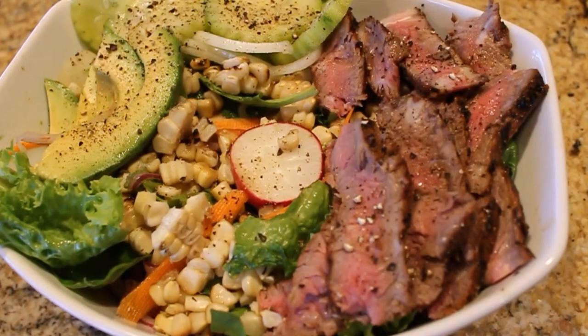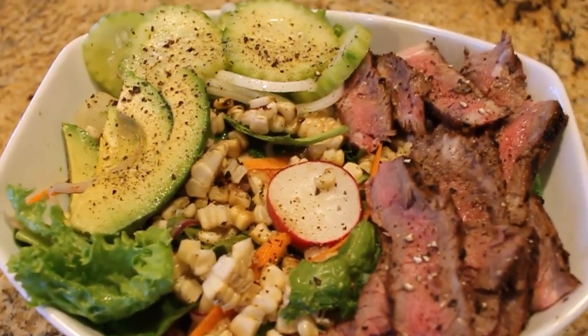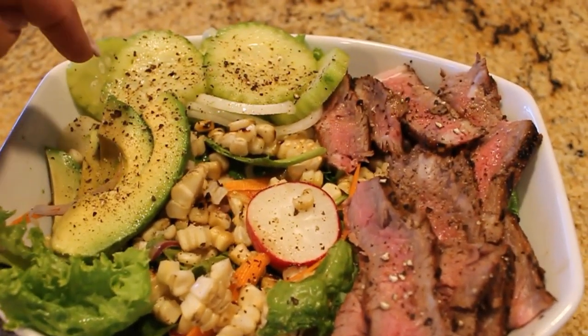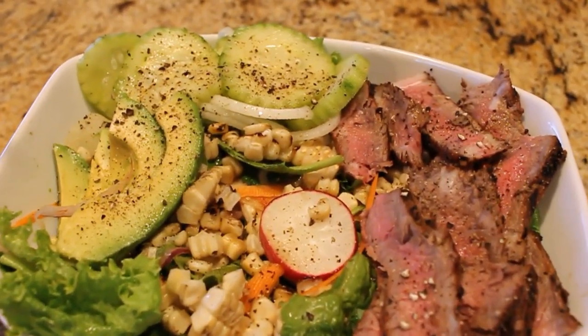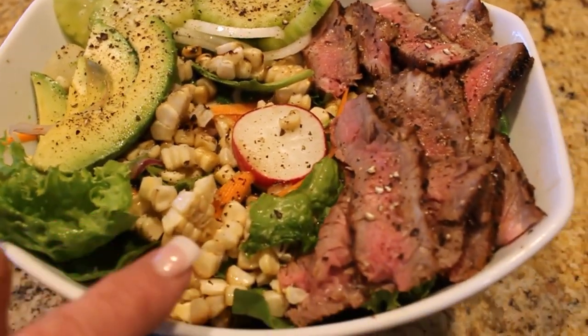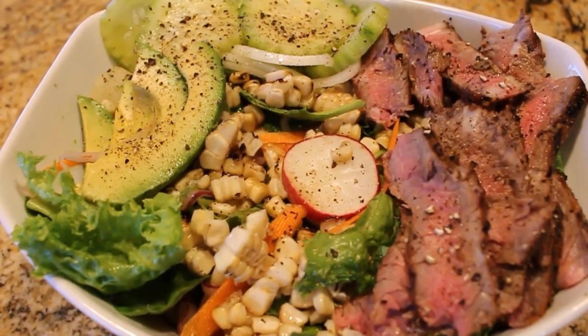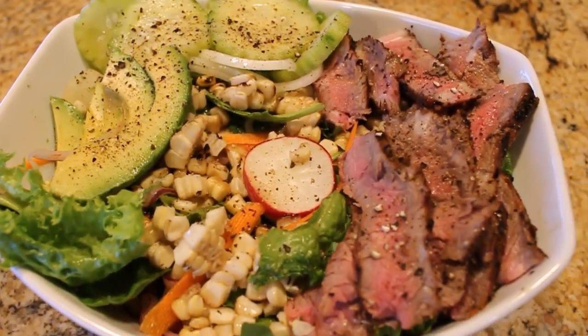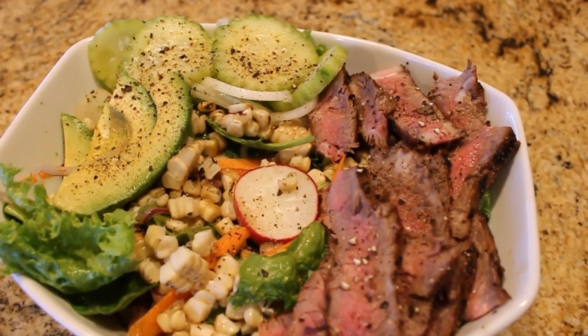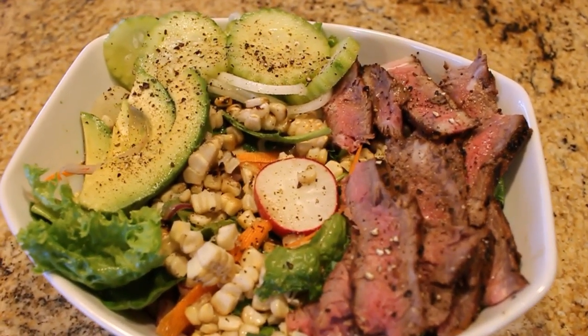Here's the end result — there's our steak. This is Michael's salad. I did some quick pickles with cucumber, onion, vinegar, water, and pepper, plus half an avocado, that ear of corn I roasted, fresh greens and radishes from the garden, and this is Jenna's with balsamic dressing on the side. Yum! Alright guys, I can't wait to see you next time — bye!